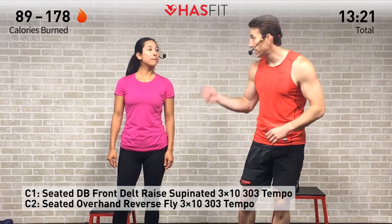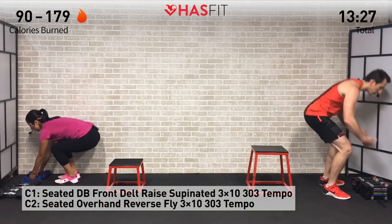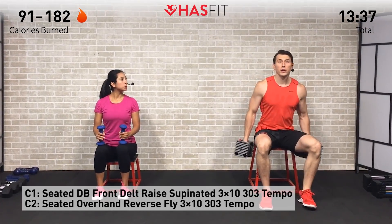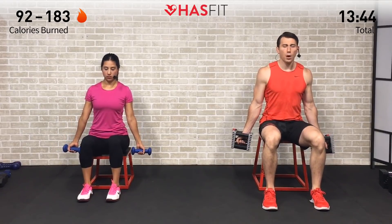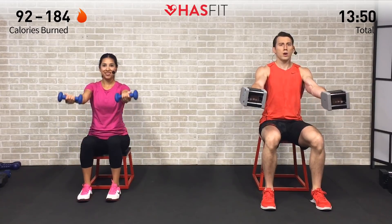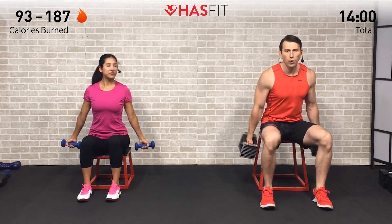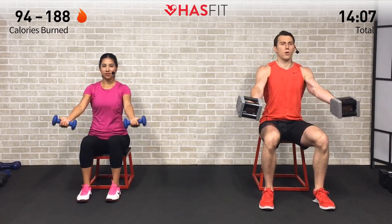This next superset is performed from a seated position, so grab a chair, box, stability ball, or bench. We're going back and forth between a front raise and a seated reverse fly. Both exercises focus on time under tension — three seconds on the way up and three seconds on the way down. For the front raise, palms are facing up to start, slowly bring those dumbbells up one-two-three until parallel to the ground, then reverse one-two-three. Great for those anterior deltoids — ten repetitions.